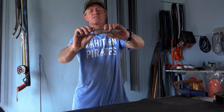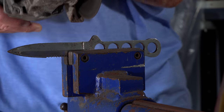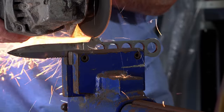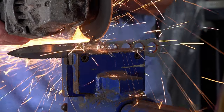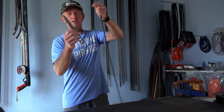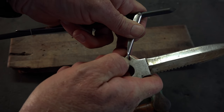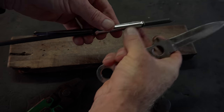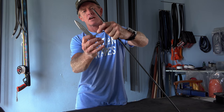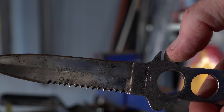A handy tip is to cut about a 6mm groove in a thick, strong part of your knife. This way you can adjust your barb in the water — just take your knife, put the barb into the groove, and you can flare it out. A groove on the side of your knife is a really handy tool.